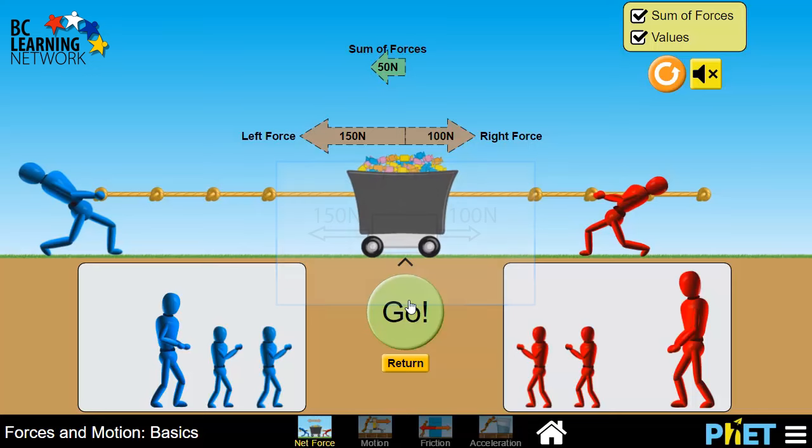The net force is shown here, right above, and it's 50 newtons to the left, as expected. The simulation calls it a sum of forces, but that's the exact same thing as a net force. Play around with it a bit, then try some of the experiments that are set out for you in your learning guide.